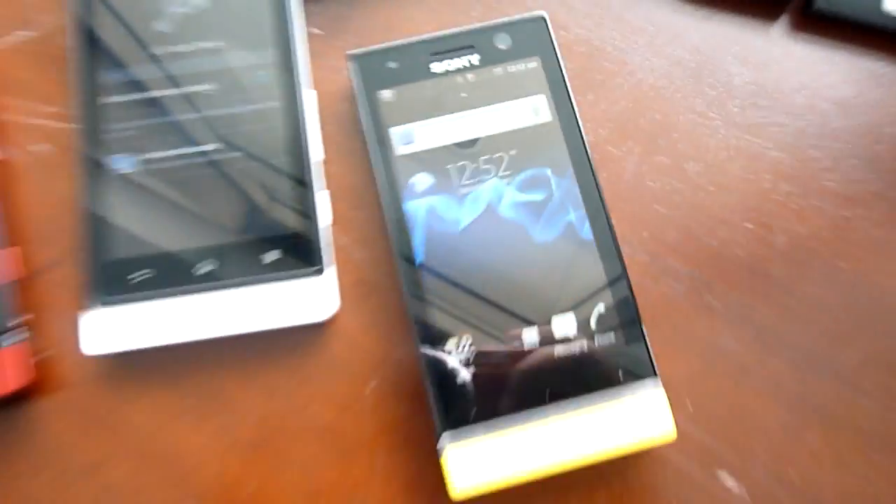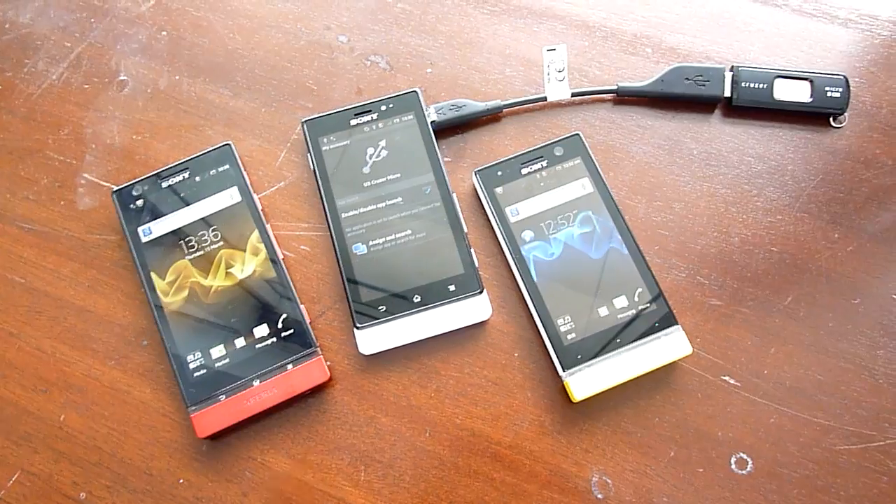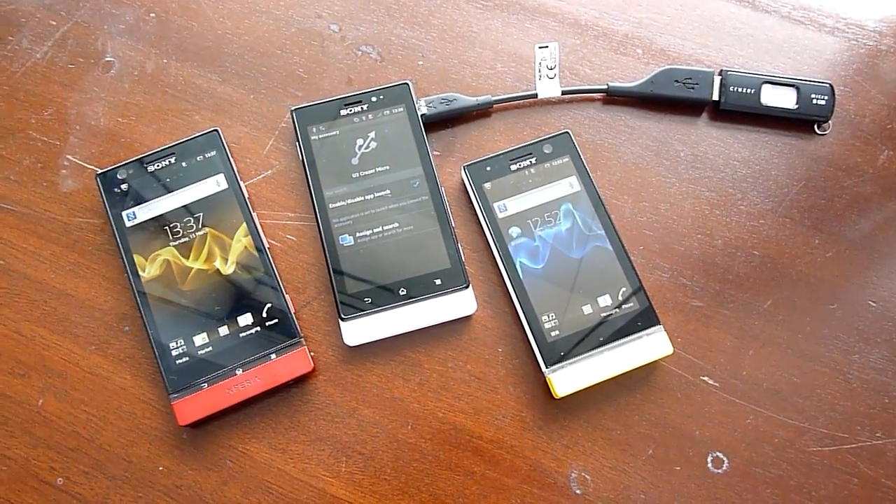So there you go — all the Sony Xperia Next devices: the Xperia S, the P, the U, and the Solar all support USB on the go.